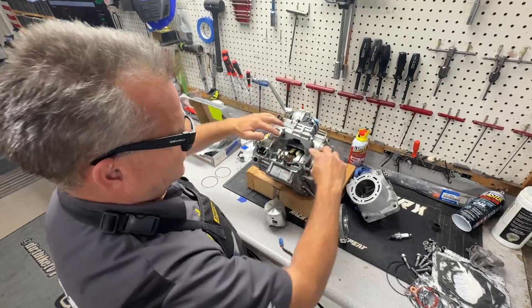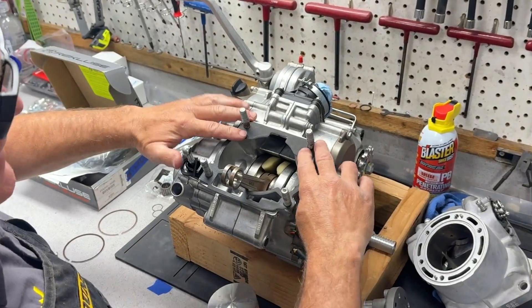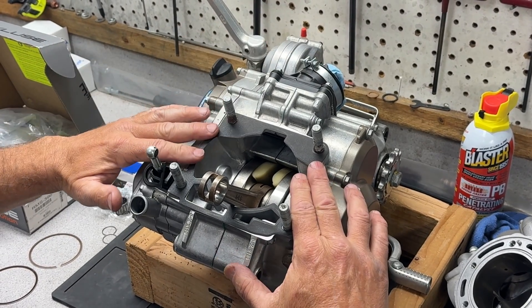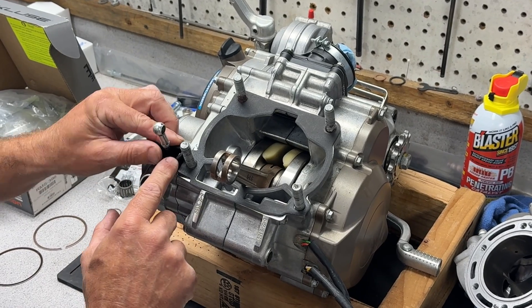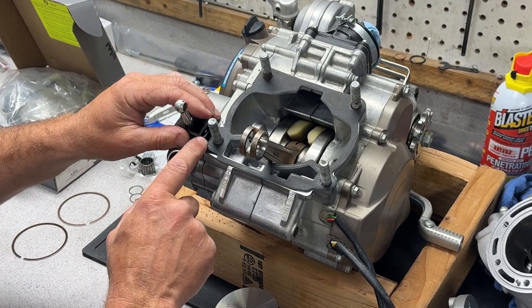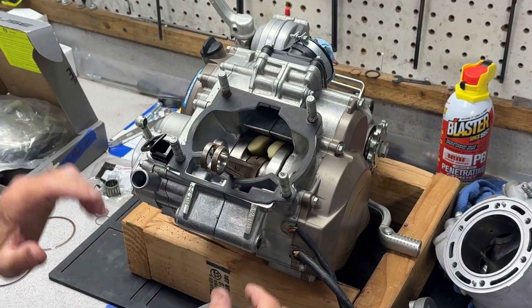We've already cleaned everything really well from our old gaskets. We have our new Cometic gasket that's the right thickness. We have our V-Force reed cage already installed. We have this cleaned off, this little seal over here. We'll talk about how we're going to clean that up and seal it when we put our cylinder on with our power valve arm. Everything's ready to go.